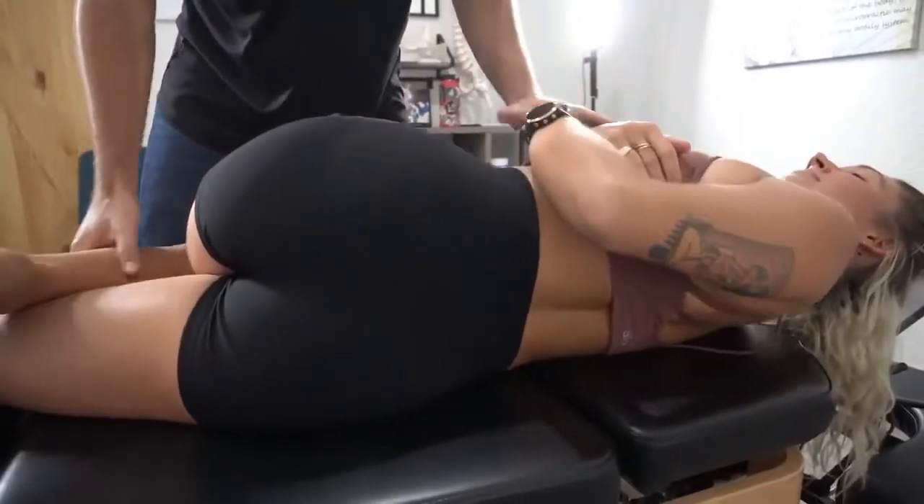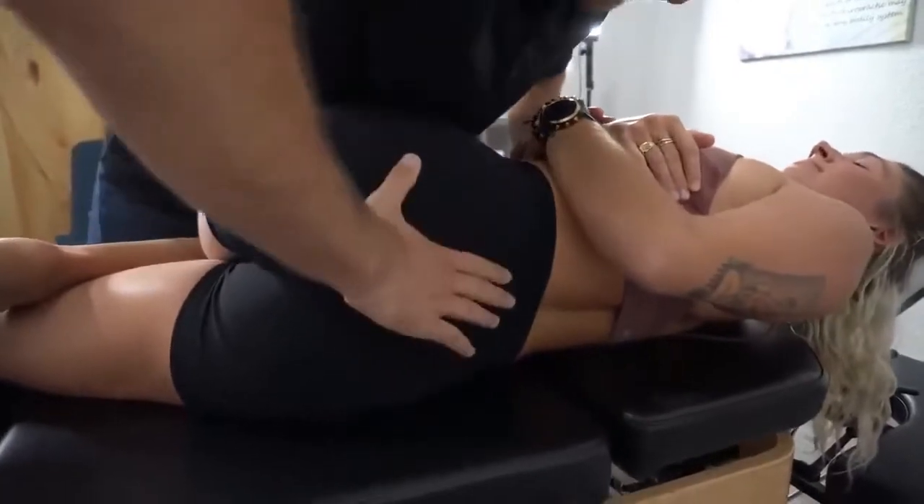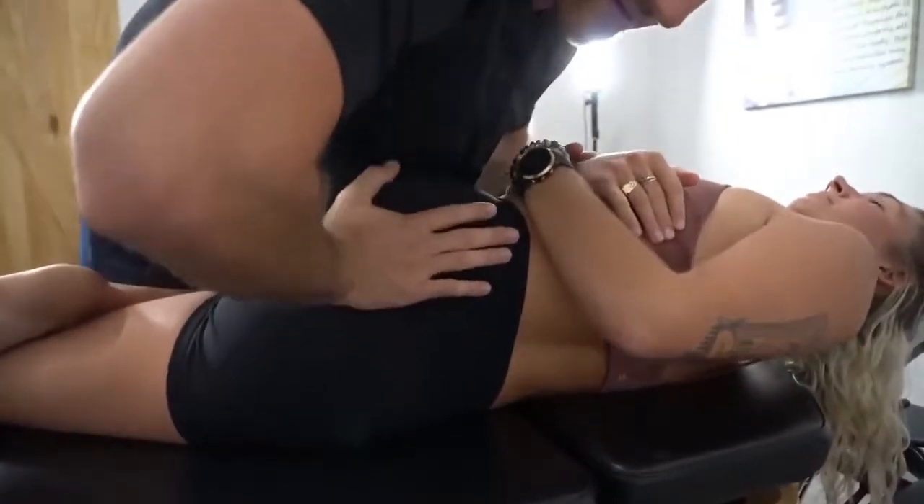Curl up. Nice and relax right there. So we get around that sacrum and this needs to go out.